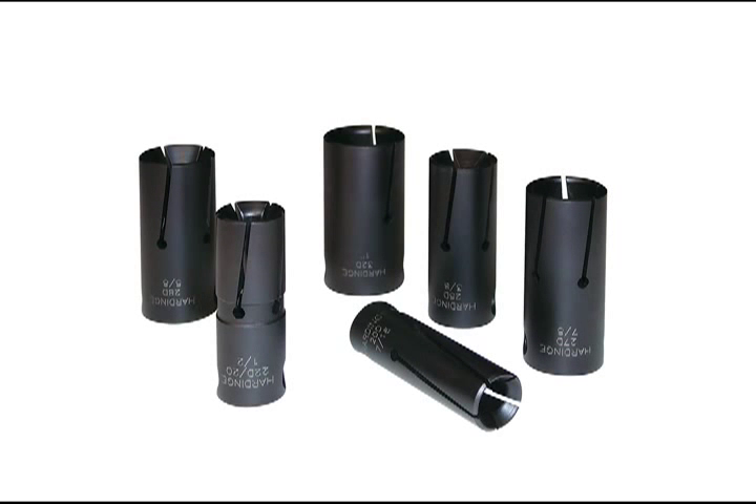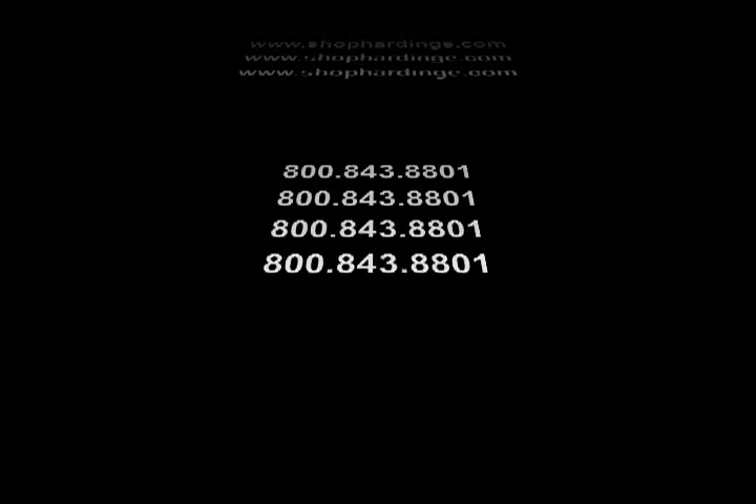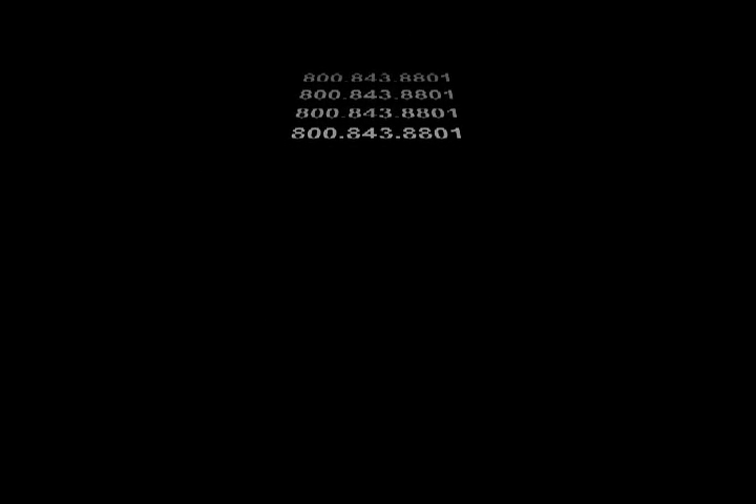Hardinge also manufactures a variety of bar feed collets. Collets, guide bushings, and bar feed collets can be ordered online at www.shophardinge.com or call 800-843-8801.